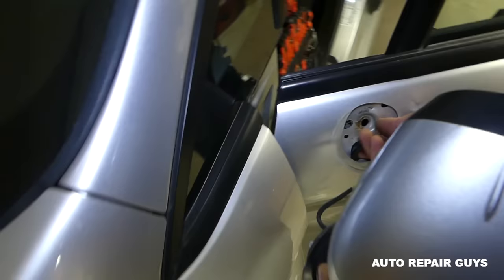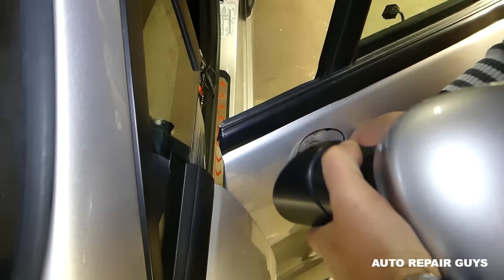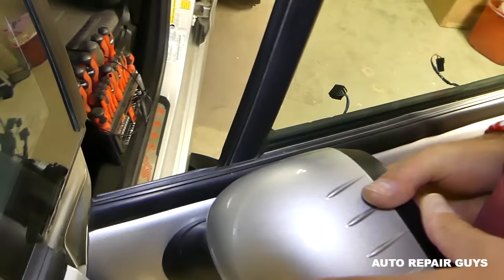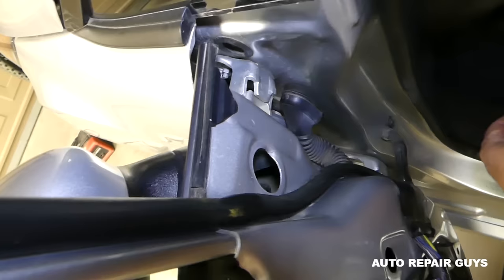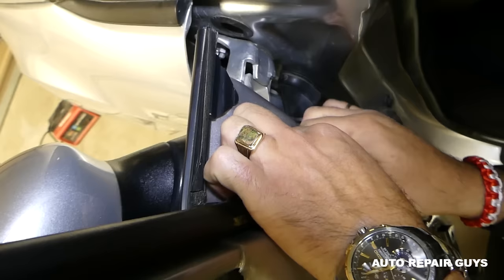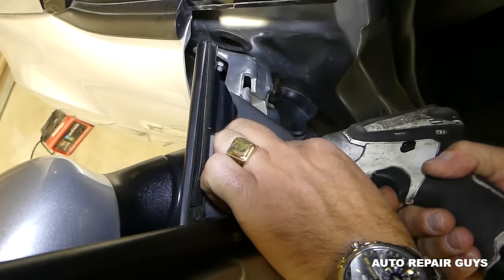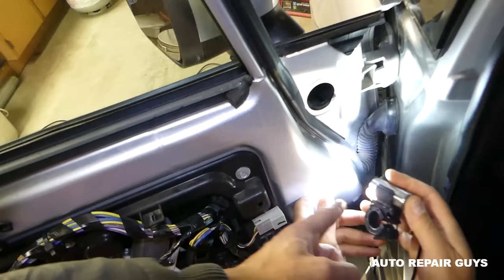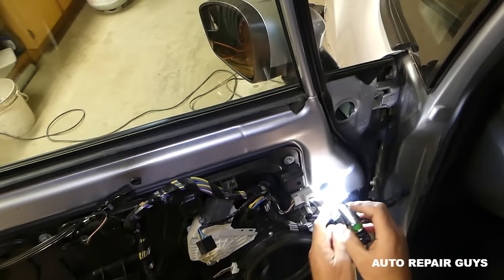Now we need to feed the wire through the hole — push it down. After that, go ahead and install the mirror; you need to hold it. Have one person install the nut on the inside. It's very important not to drop that nut — otherwise you have to take a few more things apart to get to it. Install the cable — there's a special place where it goes, because otherwise it will be in the way of the window. If the window goes down it's going to break your wire, so there's a special canal it routes down into.